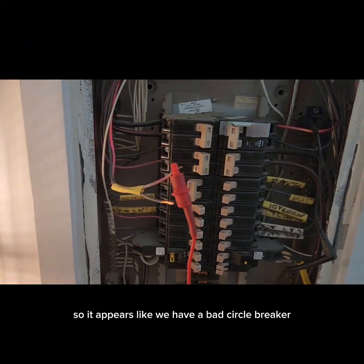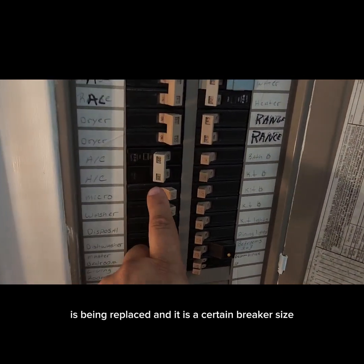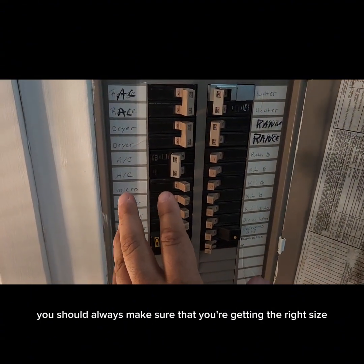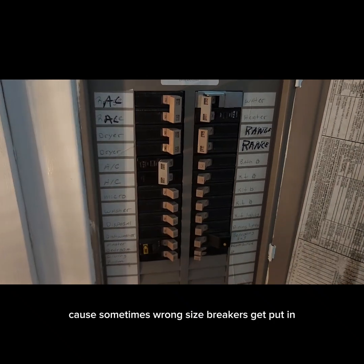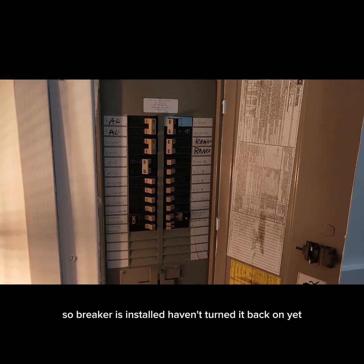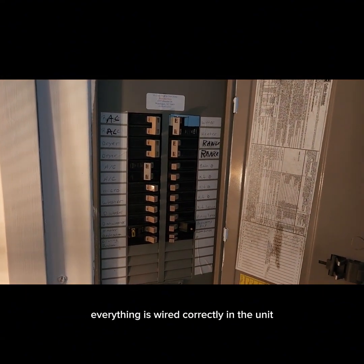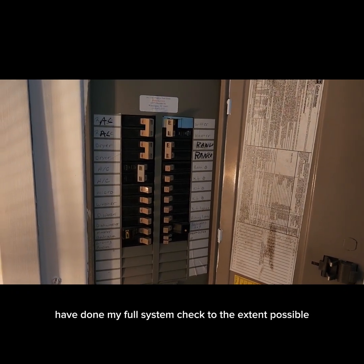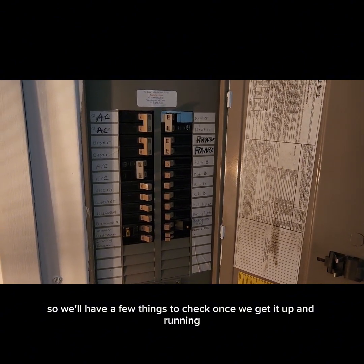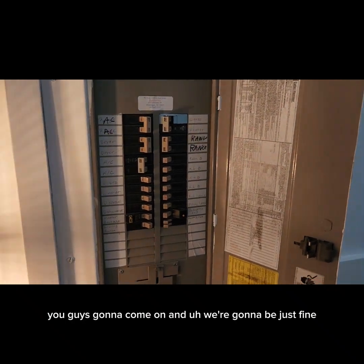It appears we have a bad circuit breaker. Before you go get a replacement breaker, always make sure you're getting the right size — sometimes wrong size breakers get put in and left in for a long time, so go to the unit nameplate to confirm. Breaker is now installed. Haven't turned it back on yet. Everything is wired correctly in the unit and I've done my full system check to the extent possible. I feel pretty confident that once I turn this breaker on, the unit's going to come on and we're going to be just fine.